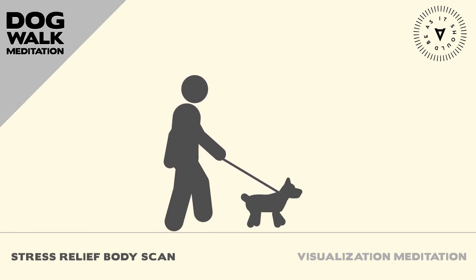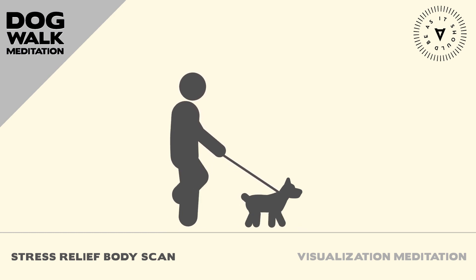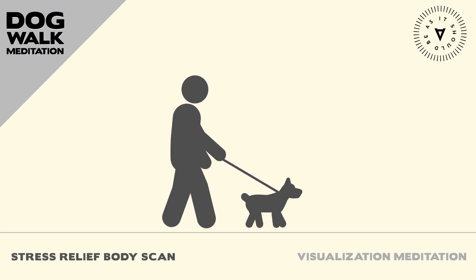Thank you for listening to this episode of the Dog Walk Meditation Podcast created by As It Should Be Productions, an original content studio. It is made with the support of executive producer Scott Benaglio and producer and editor Jack Sommer. The goal of this show is to deepen our connection with our dogs by adding meditation to daily dog walks that make both our lives better.